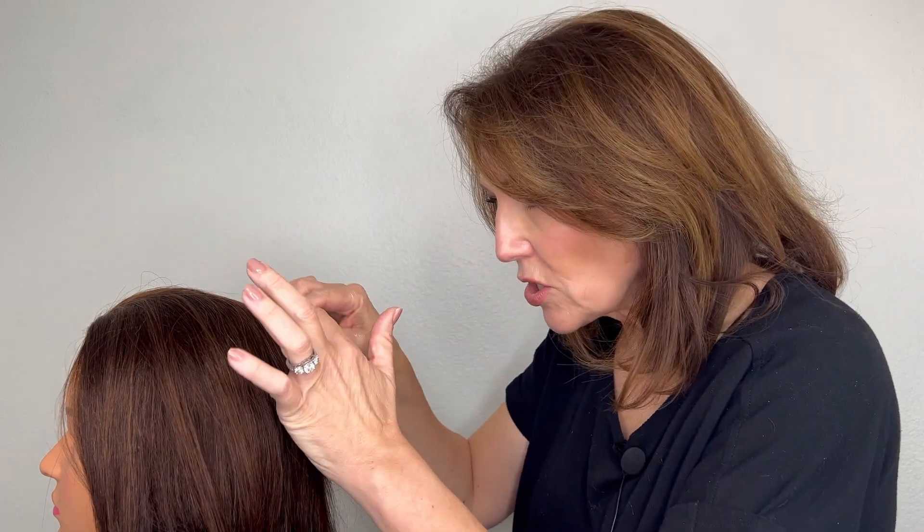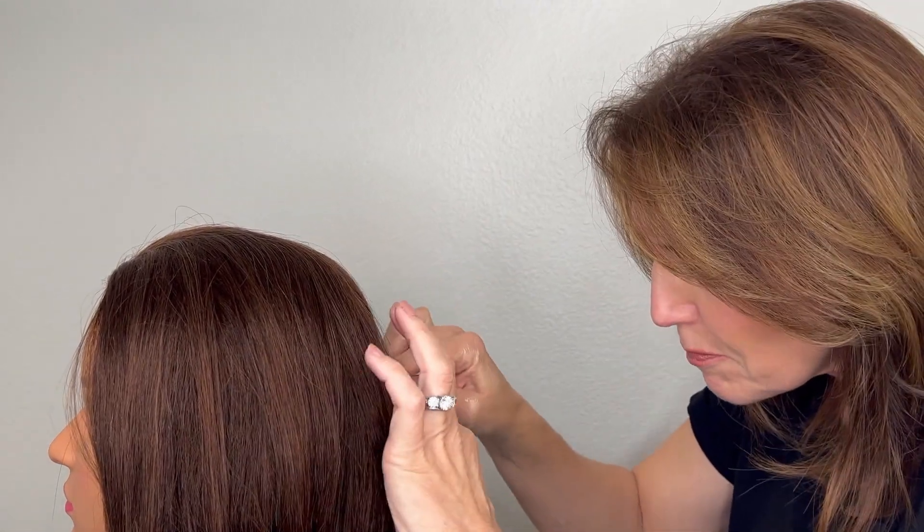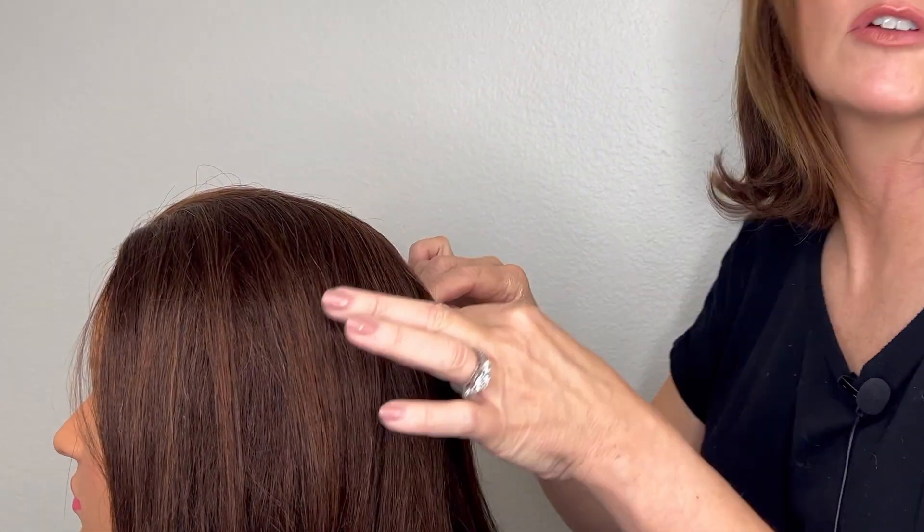Usually when stylists are fresh out of school, what we see is that concentration on getting that part just right — you're really in there parting it and parting it, and that's not right, and you're going back in and parting some more. You really want to make it neat and precise and do a good job. I get it, I was there too. I wanted those four sections to be completely even, a hundred percent where they needed to be. But you can't spend 10 minutes parting the hair. So today I'm going to show you a really neat quick tip.